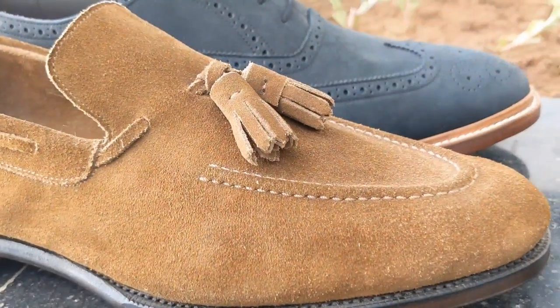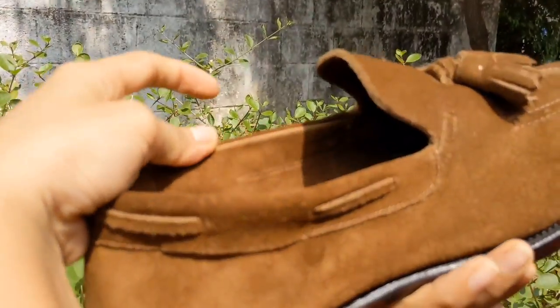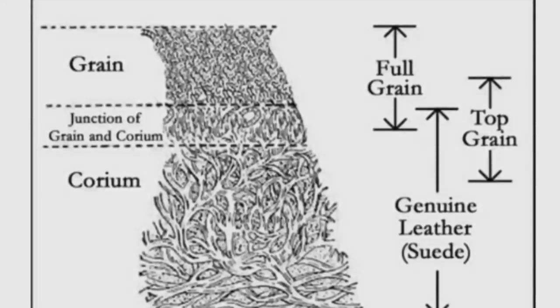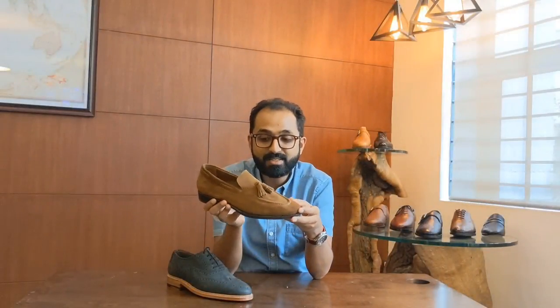Then you've got suede. Suede is usually what's called split suede. When you have a hide of a certain thickness to make the top grain or full grain leather, you have to split it down — so what starts off at perhaps 2.5 or 3 millimeters thick, you split down to about 1.4 or 1.6. That bottom part is still leather, about 1.2 to 1.4mm thick, and that's what suede is made from.